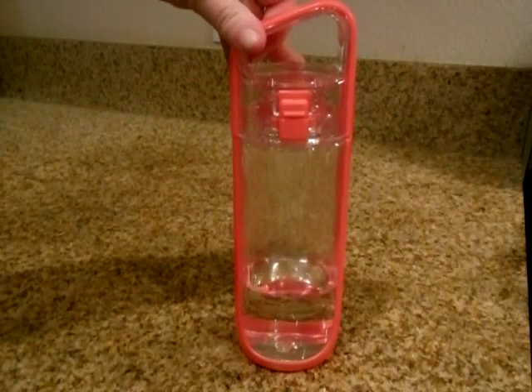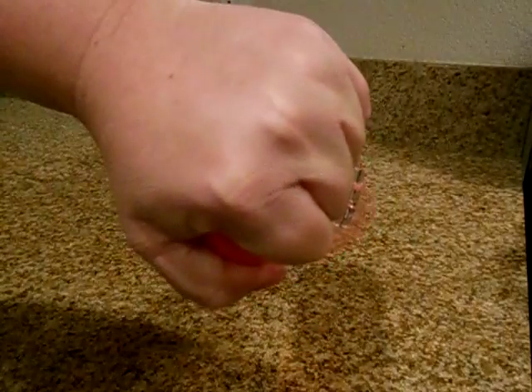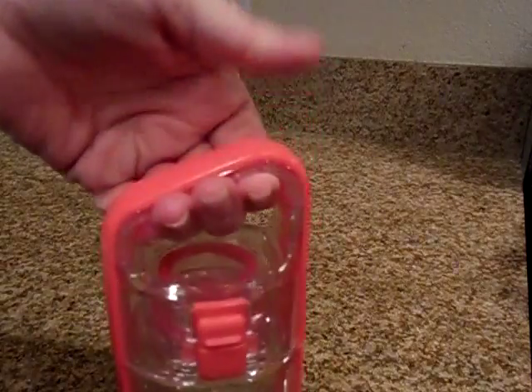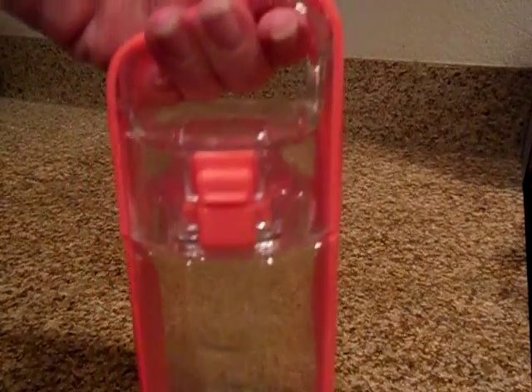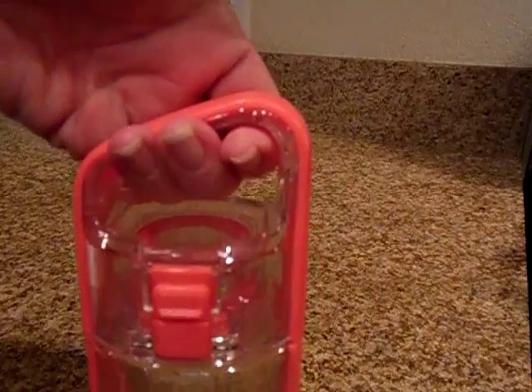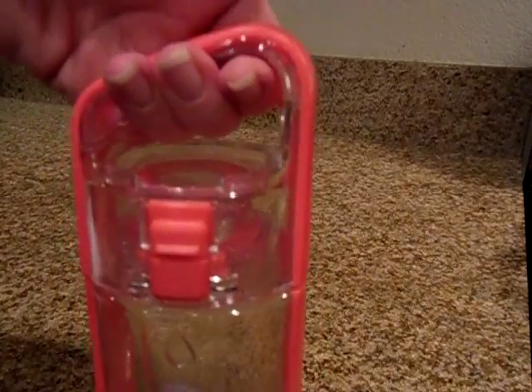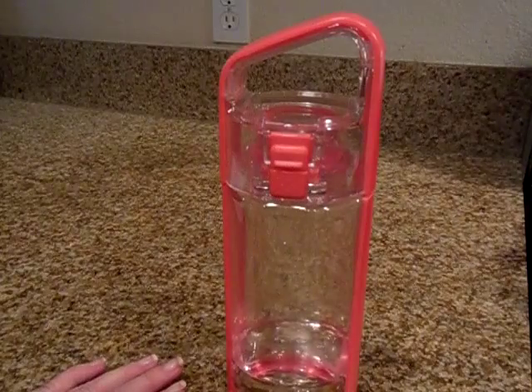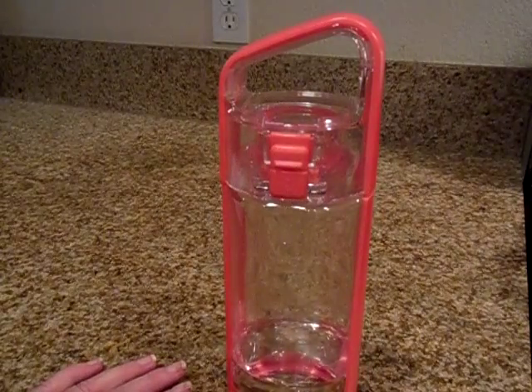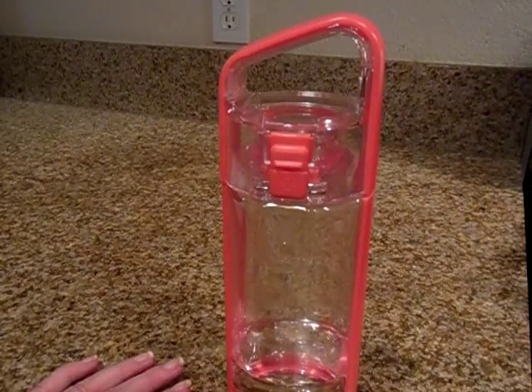It is really nice to hold and easy to carry along with you. If you have a bunch of bags — headed to the gym with your towel, bag, and headset — your hands are full, so this is easy to carry. The lock feature also makes it really nice so you don't get water all over everything you have.